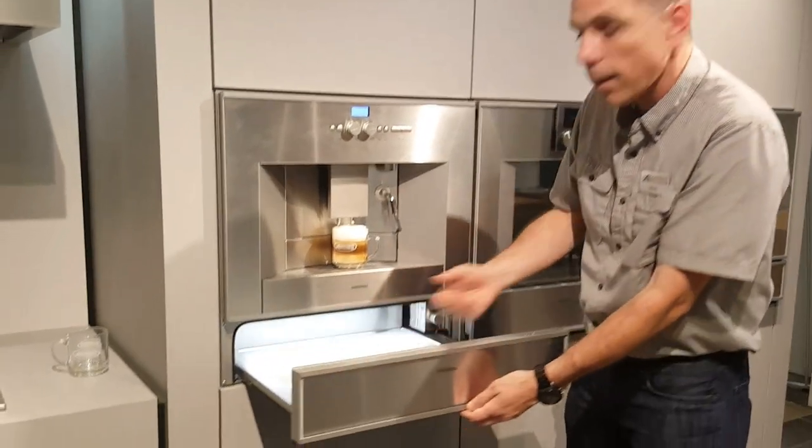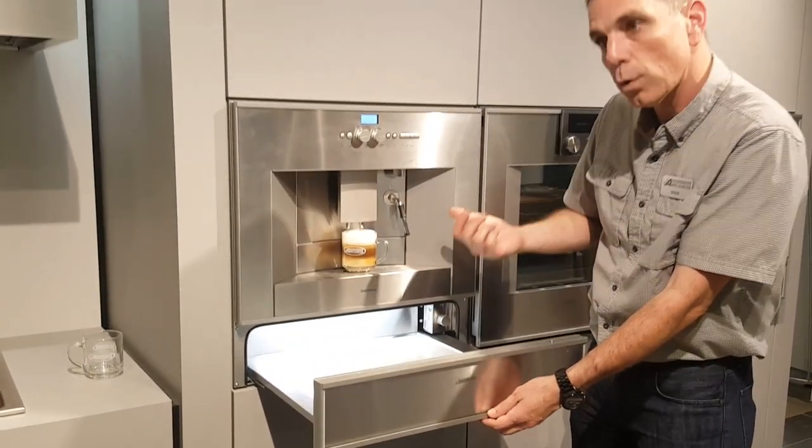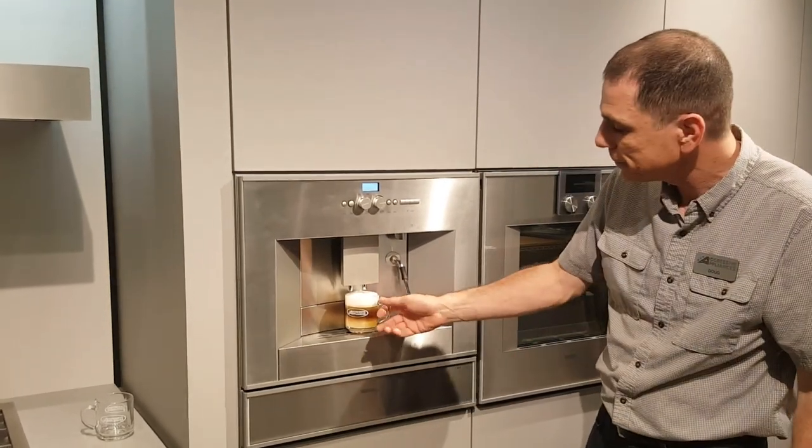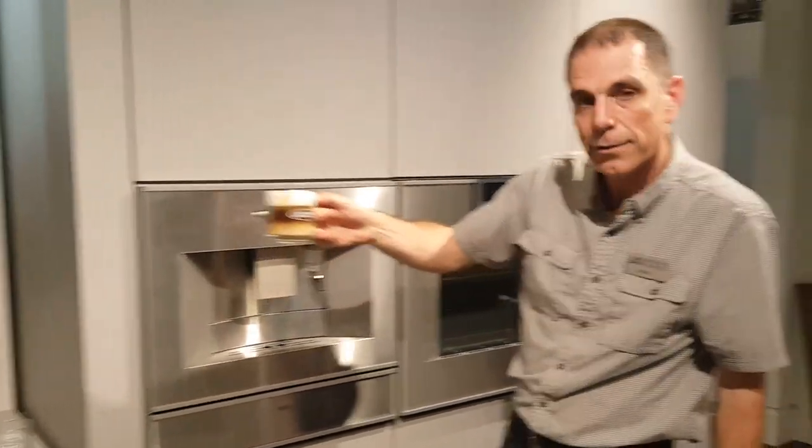Optionally we have a cup warmer, because you do not want to put hot coffee in a cold cup. So the cup warmer is a great option as well. Look at that — isn't that beautiful?